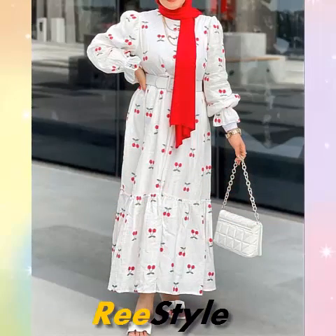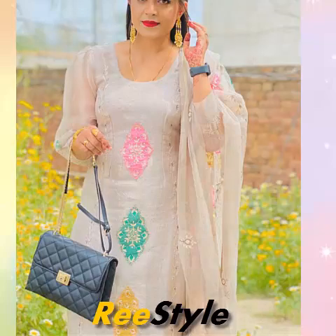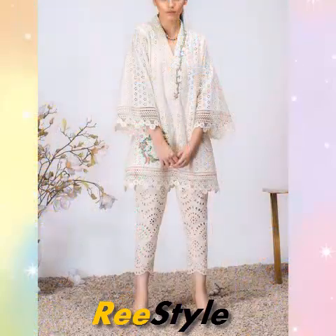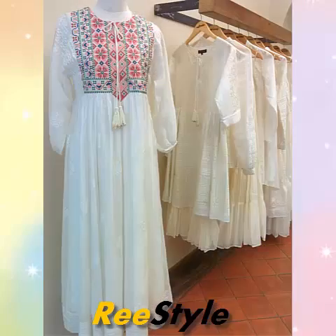I am sure that you guys will enjoy it. If you guys liked it, please like this video. We will meet you in the next video with new designs. Keep watching.